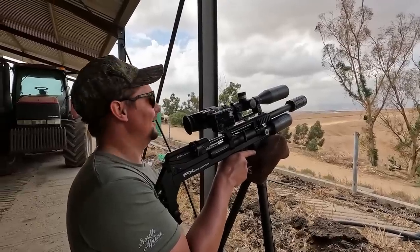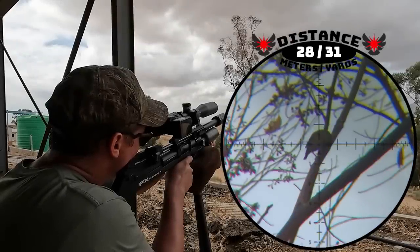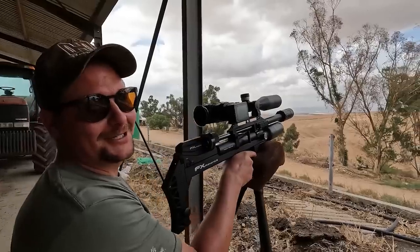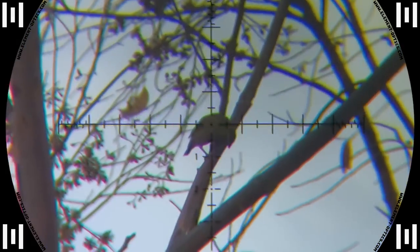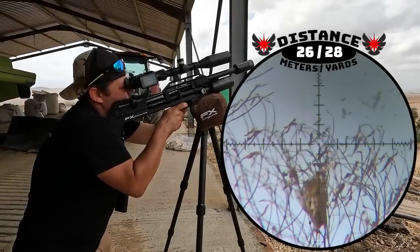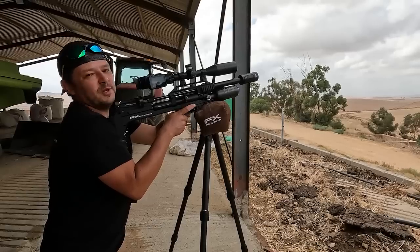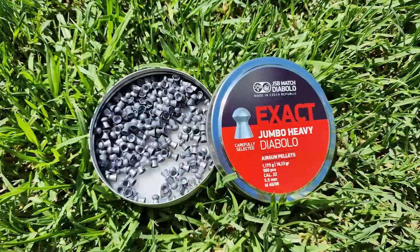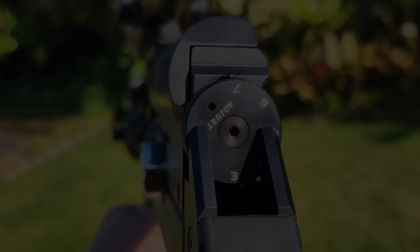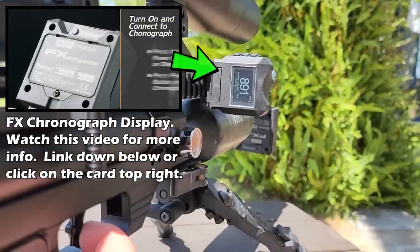Nice close shot at 26 meters. These 18 grain pellets hit very hard — that was like 28 meters, very close, but it hit hard. We sometimes forget how hard a little 18 grain pellet can hit, especially on sparrows. Another one at 26 meters hits center mass. We are shooting 18 grain pellets with the FX Maverick Compact — the tune is easy with the regulator on 110 bar and the power wheel on setting 3. With that we get them flying at 890 feet per second. Perfect for pellets.